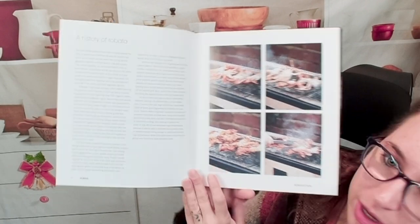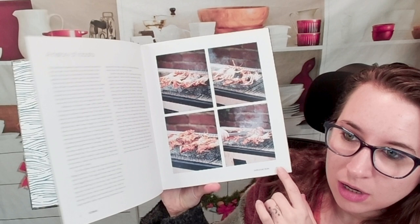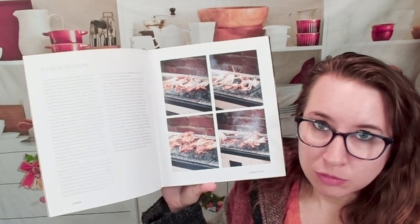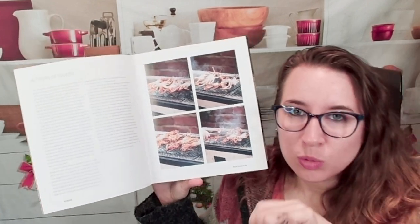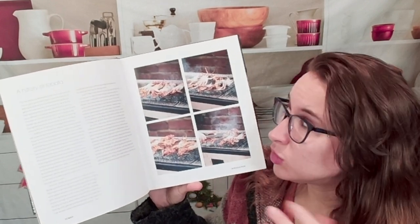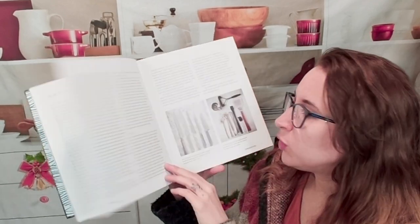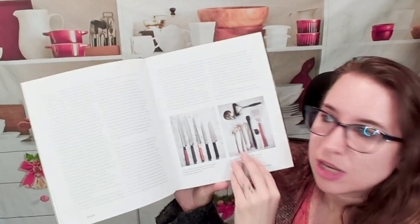Here we have a history of Robata. I watch a lot of Japanese camping influencers on TikTok and they do have these really cool portable grills — or like grates that you could put over a fire — and that's super cool. Here we have different charcoal types, how to cook, what this all means and how this actually cooks your food, and different tools you can take with you. So if you do camp, there's something you can take with you.